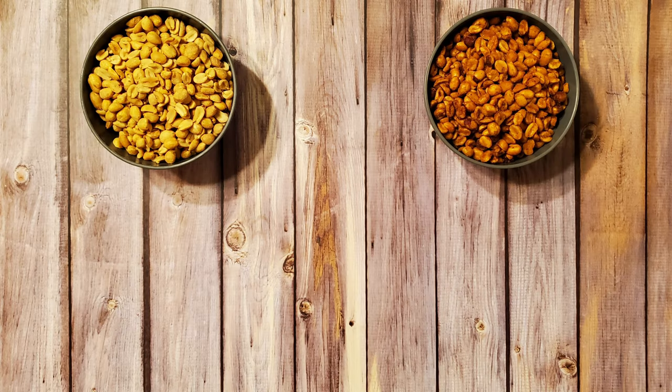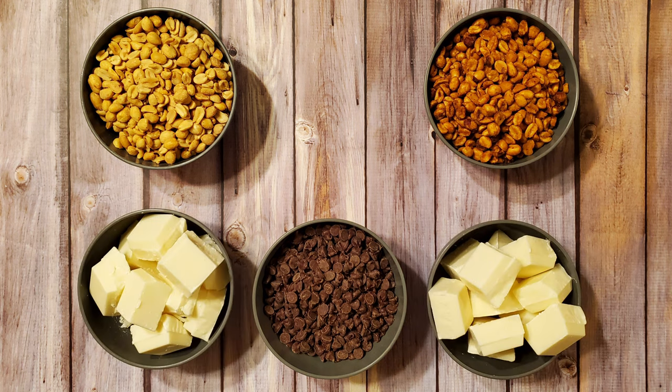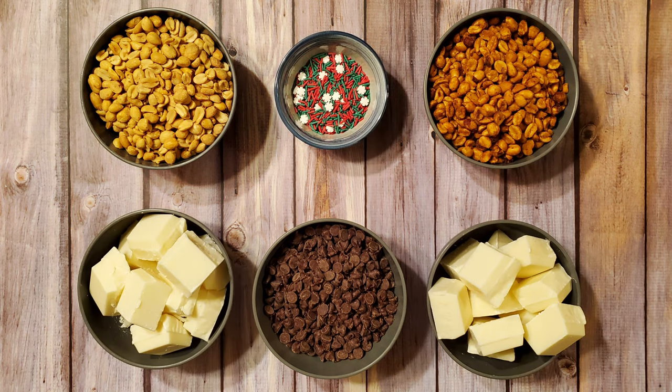For this recipe I'm using one pound of cocktail peanuts, one pound of salted caramel peanuts, 16 ounces of semi-sweet chocolate chips, two pounds of white almond bark, and some holiday sprinkles. Feel free to switch up the ingredients in this recipe. I thought about using cashews, which I think would have been awesome, but then I saw the salted caramel peanuts and thought they'd be even awesomer.